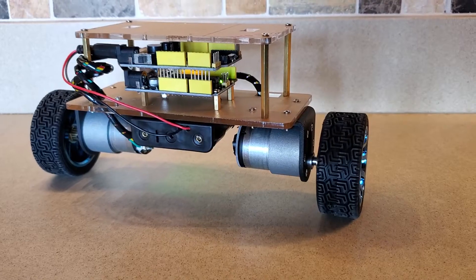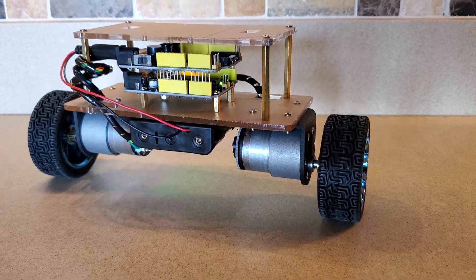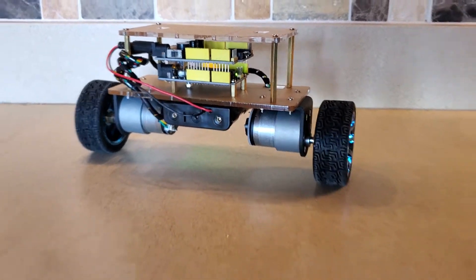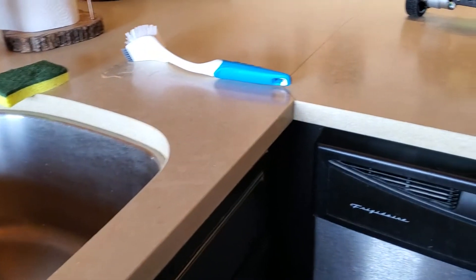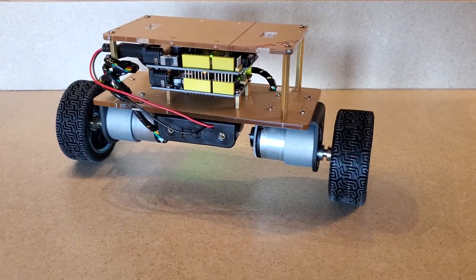Hi, this is Automatic Addison, and here you can see the self-balancing robot that I developed. If I pull back you can see it on my countertop, and it is balancing pretty well.